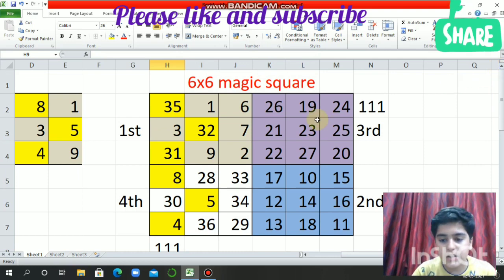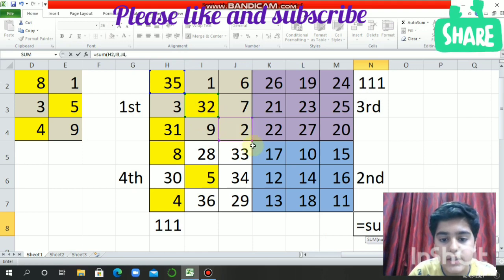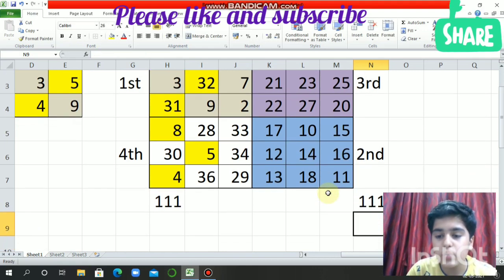Now if we check the diagonals, they will also be equal to 111. See: 35 plus 32 plus 17 plus 14 plus 11 will be equal to 111.